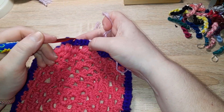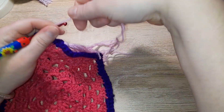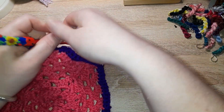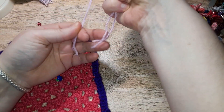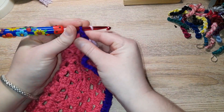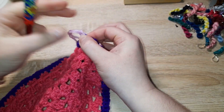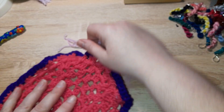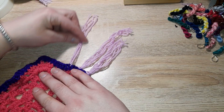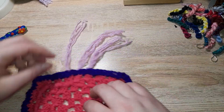I'm going to go a couple away again. At the halfway point, bring it through — so simple. And there we have one with two strands, one with three strands, and one with four strands.